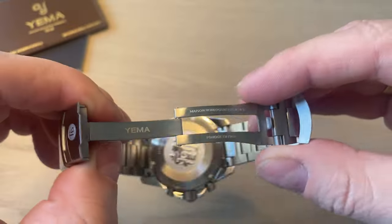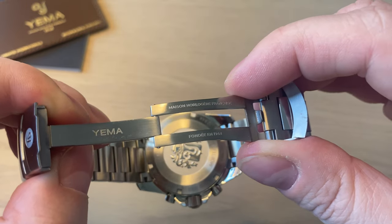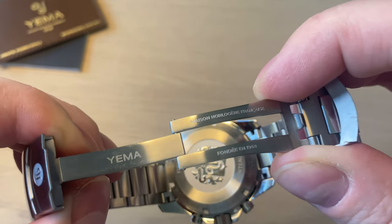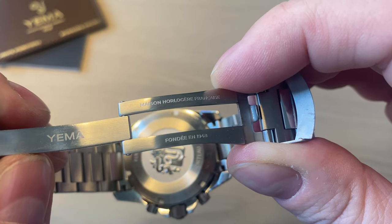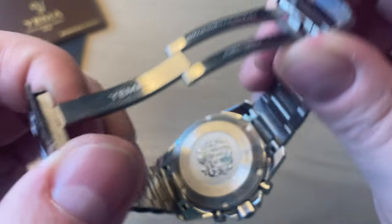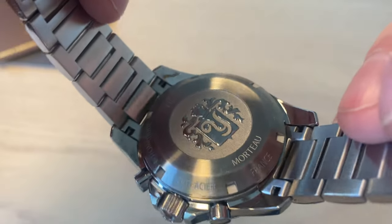This watch is priced at 1,900 euros or 1,900 US dollars — not a cheap price. I think it's a fair price because it is an original design by Yemma and they make most everything themselves — it is definitely not cheap to make these watches. On the caseback we get nice information including 'Yemma, established in 1948.' I really like the Yemma logo and I always like the casebacks of Yemma watches.